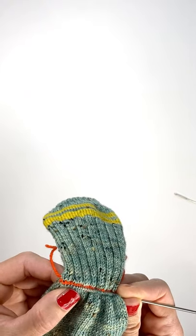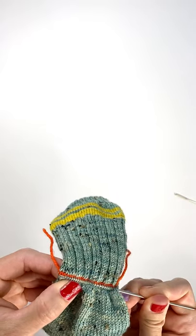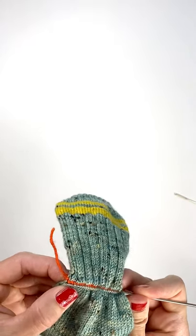I still think this is less fussy than snipping your yarn for a true afterthought heel. I like having my stitches on waste yarn — it just feels a little safer.